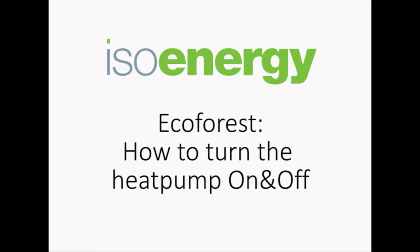ISO Energy Instructional Videos. EcoForest: How to turn a heat pump on and off.